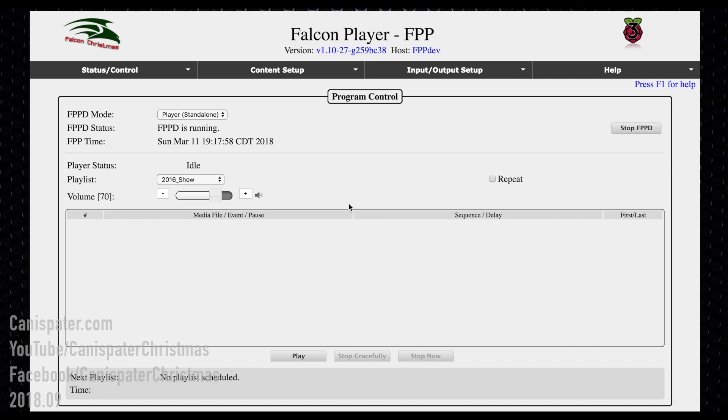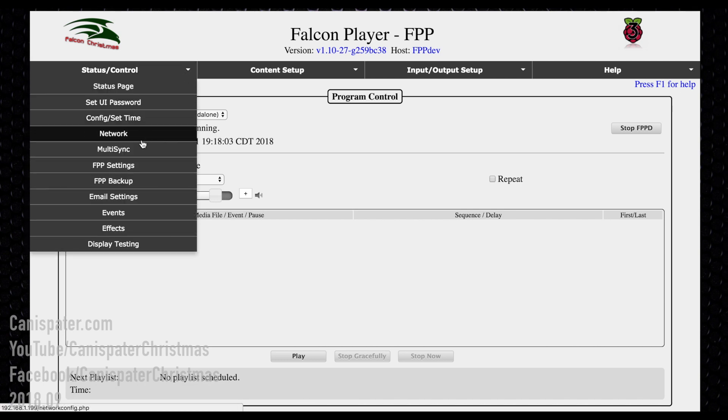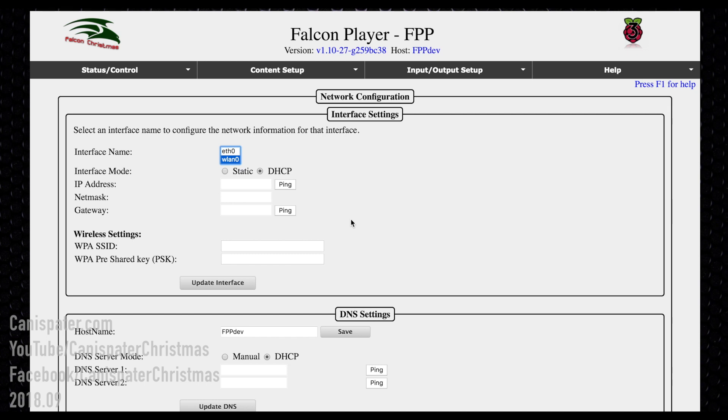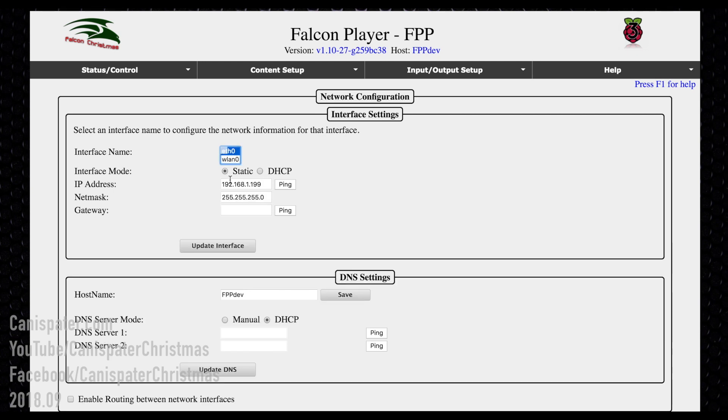Go to the network settings. ETH0 is the physical wire plugged into the Pi. Then go to WLAN — this is where you set up your wireless settings. You want this to be on the same network. I recommend changing from DHCP to static and setting an IP address in the high end of your network's range, since DHCP is less likely to assign an address there. Mine is set to 192.168.1.199, netmask 255.255.255.0.